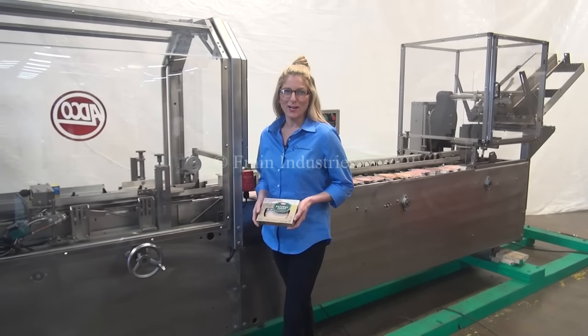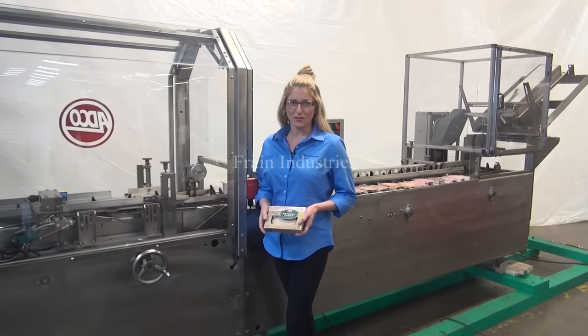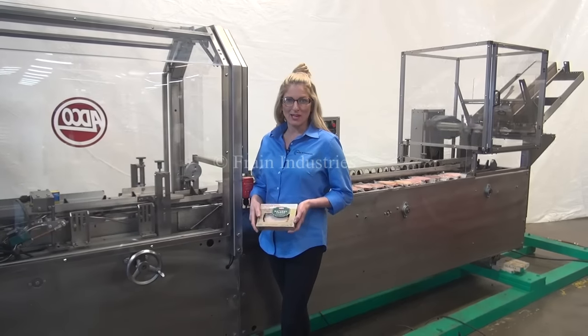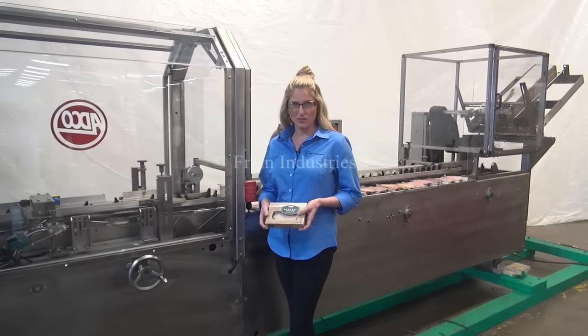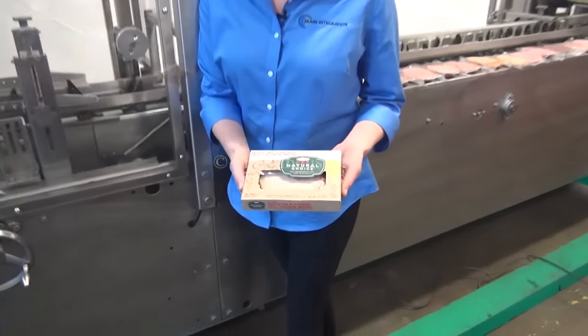Hi, I'm Katie with The Frame Group. Today we're cycling your ADCO 15D Horizontal Glue Cartoner. We recommend you use the manual in its entirety before powering up the machine. The voltage is currently set to three phase 240 volts. Today we'll be running these cartons of deli meat at 50 cartons per minute.